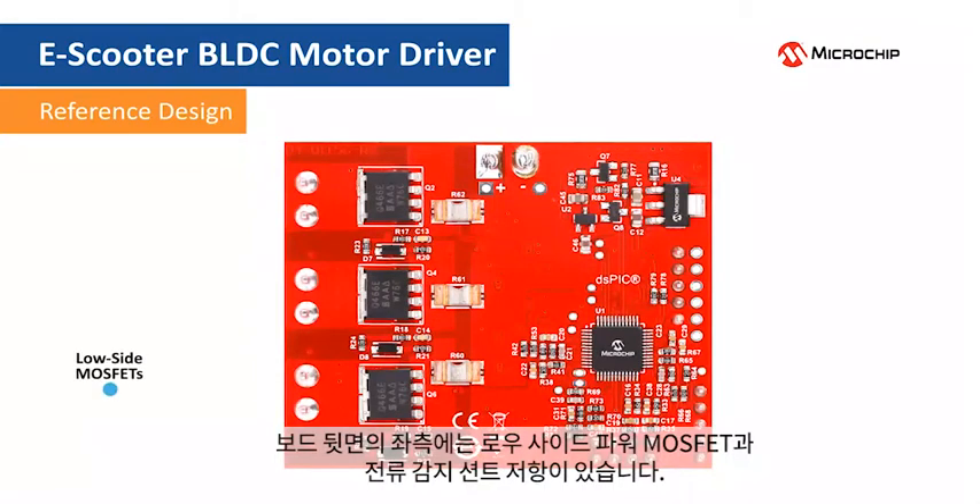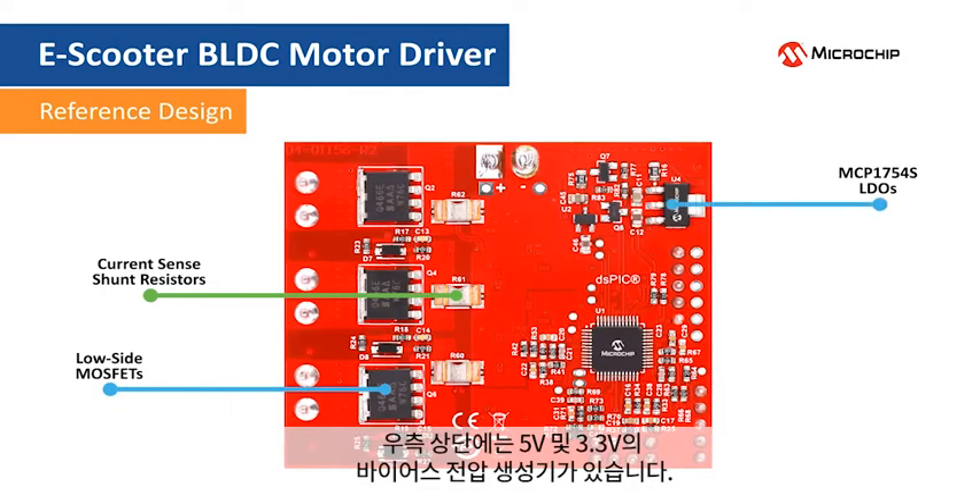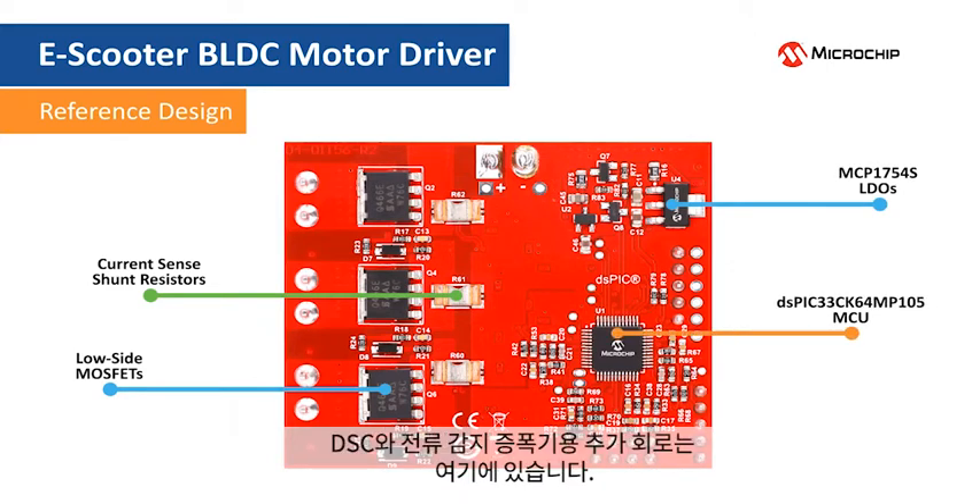On the bottom of the board, the low-side power MOSFETs and the current sense shunt resistors are located to the left. The 5 volt and 3.3 volt bias voltage generators are located to the upper right. And here is the DSC and the additional circuitry for the current sense amplifiers.